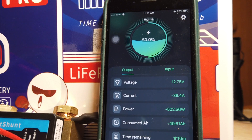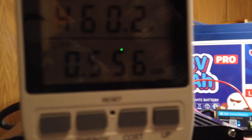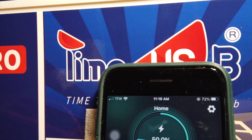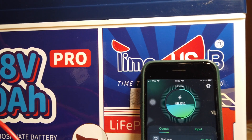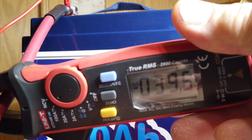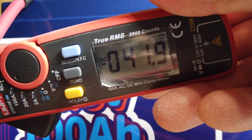We're now at 50% and the shunt shows we've used 49.68 amp hours. The inverter is showing 457 to 458 watts, and the inverter's own meter reads 0.557 kilowatt hours used. Keep in mind this battery has 1.28 kilowatt hours usable. The shunt reads about 40 amps and the inverter reads about 42 — pretty close.